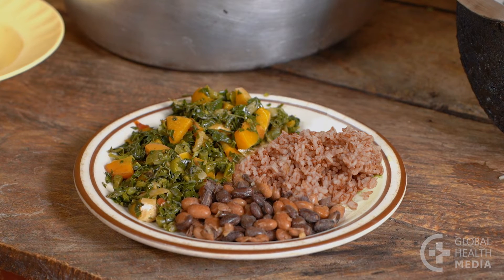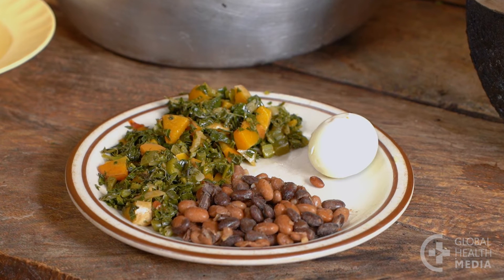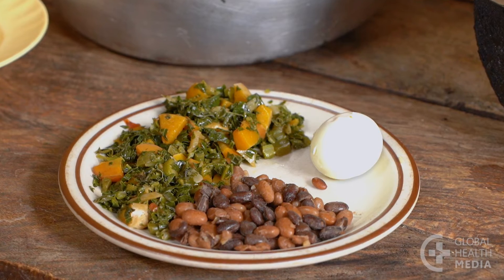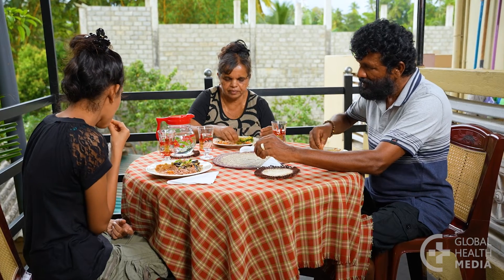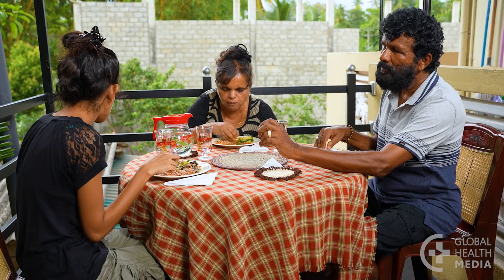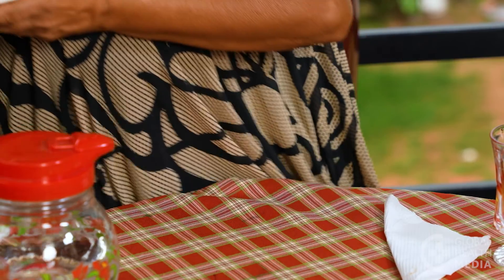Some people find that replacing starches with protein foods and vegetables can help them lose weight and keep their blood sugars stable. Eat slowly and appreciate the taste of your food. Learn to stop eating when you're satisfied and before you're full.